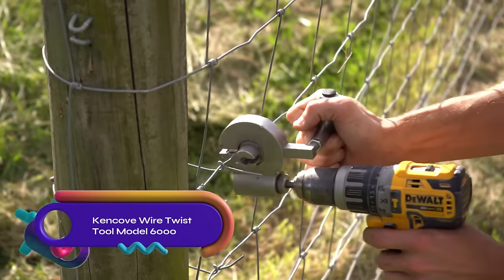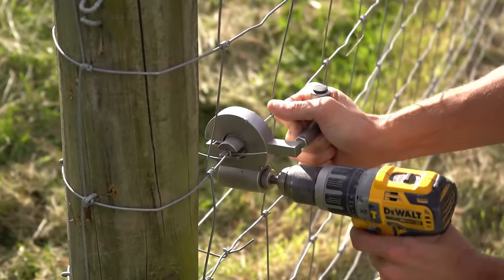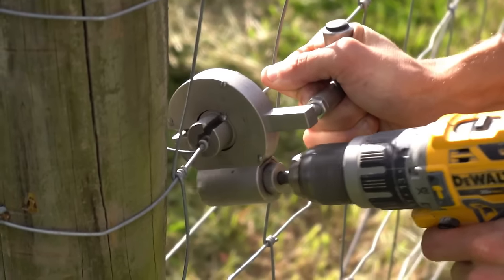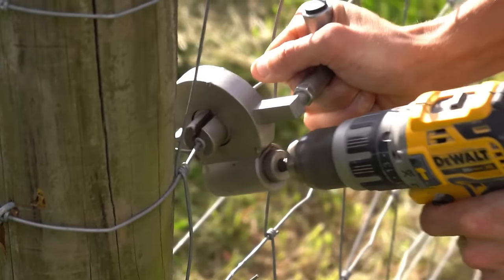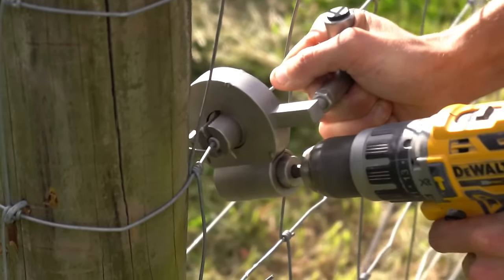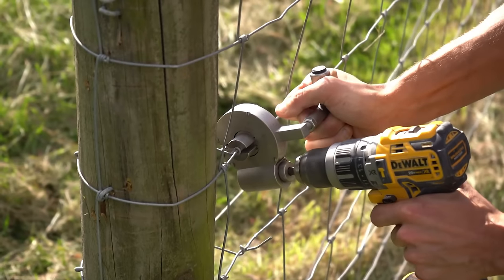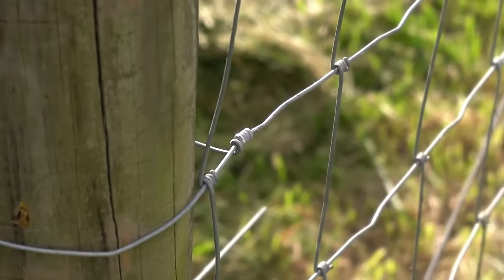The Kencove Wire Twist Tool Model 6000 is a durable and efficient tool for twisting wire in fencing projects. Powered by a drill or impact driver, it uses a stored 5/16 inch hex bit for convenience. Constructed from solid stainless steel, this tool is built to withstand heavy use and last a lifetime. It excels at twisting tough 200 KSI high tensile wire with ease, making it a reliable choice for contractors, fence builders, and DIYers alike. By saving time and effort, it helps create secure and durable wire connections.